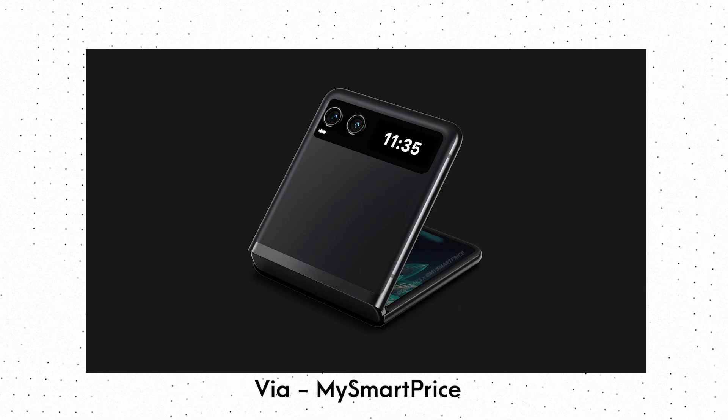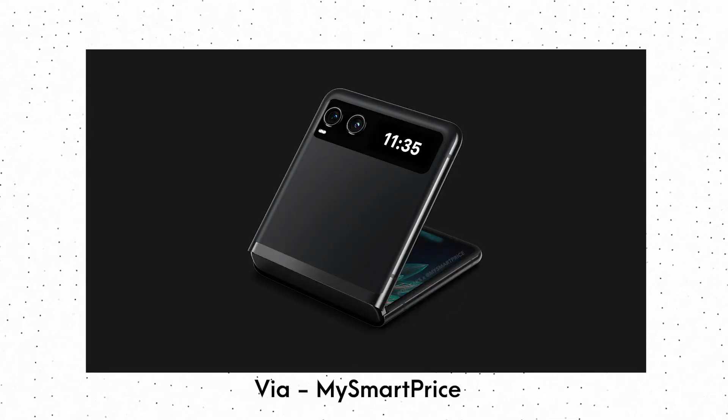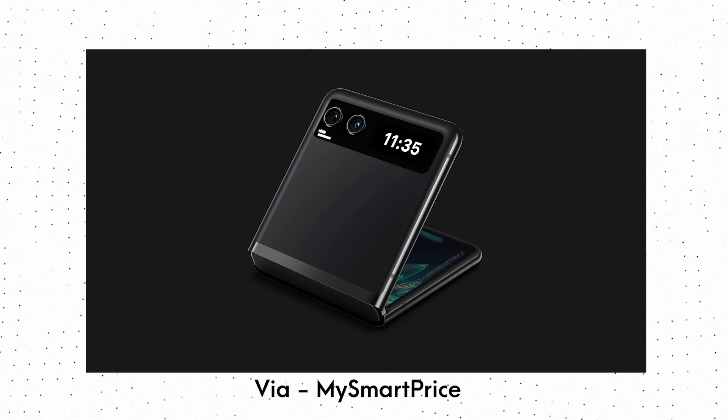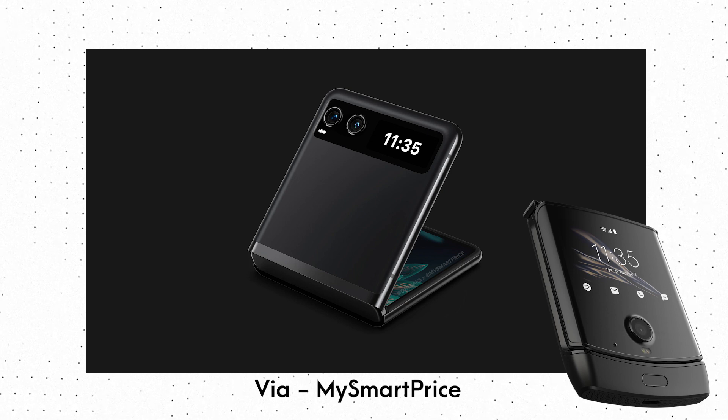As we can see, the biggest design change between this Motorola Razr Lite and the other one is the size of the cover display. On this Lite variant, the cover display is quite small — even smaller than the first Motorola Razr which launched in 2019.